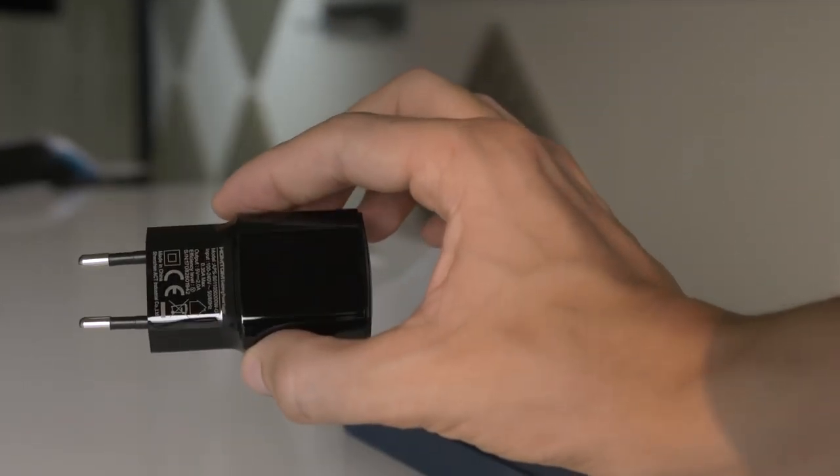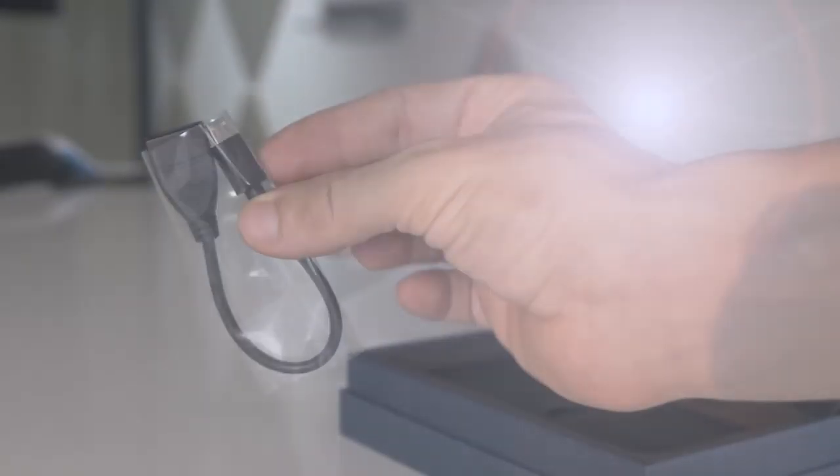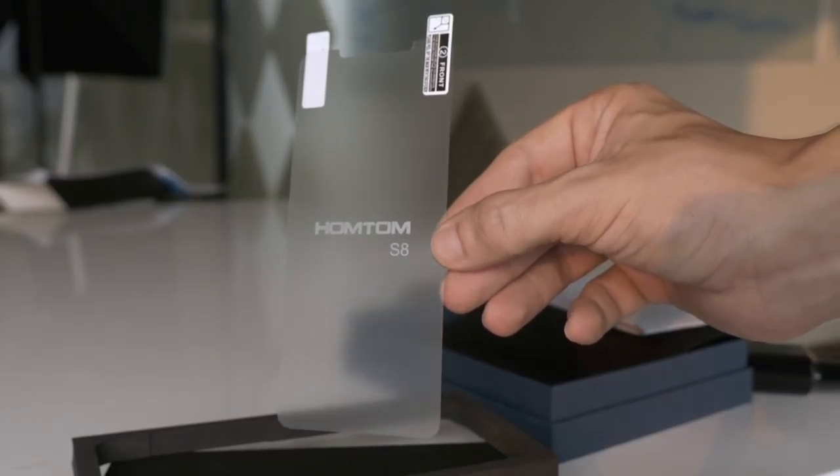Inside the box, in addition to the charger, manual, USB cable and SIM ejector tool, there's also a USB to micro USB adapter and a screen protector included.